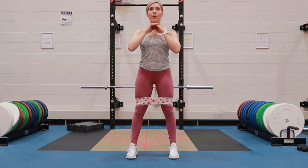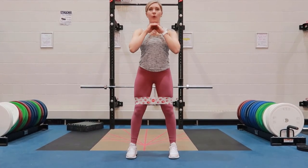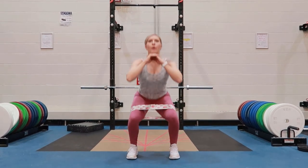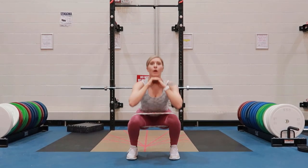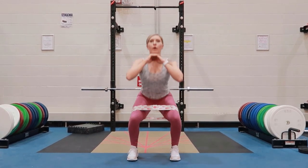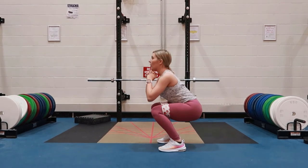Resistance band squat with a resistance band slightly above your knee, feet shoulder-width apart. Press up through your whole foot and press out with the resistance band as you come into full extension, squeezing your glutes at the top.